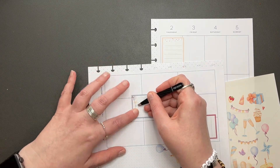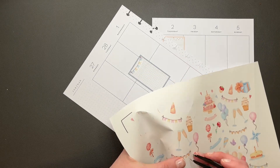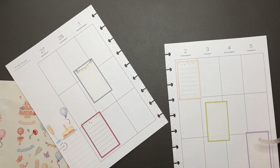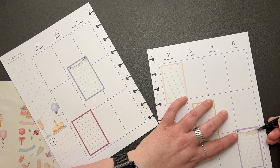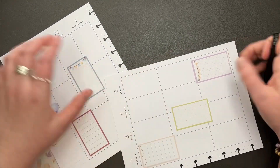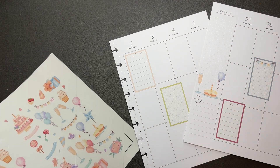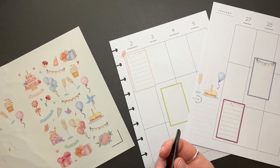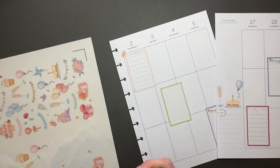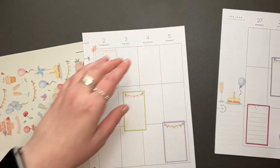There we go. Won't even know because it's going over the same spot. We can probably do the same thing — let's put this one over here, make it similar. Perfect. This one needs something too — let's put a butterfly on it. And then let's use this banner here. Perfect.